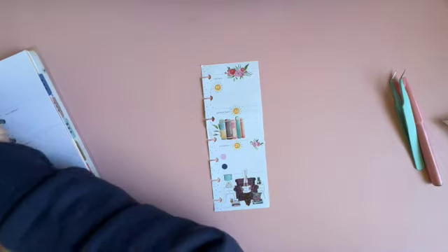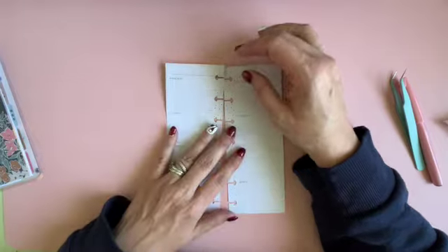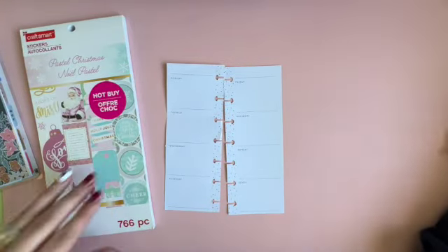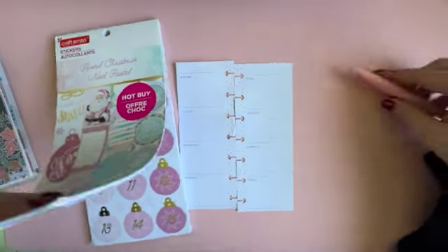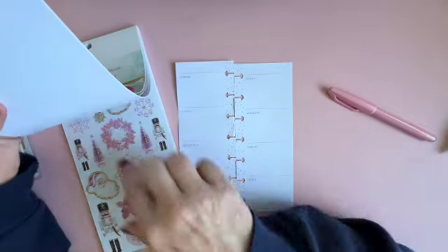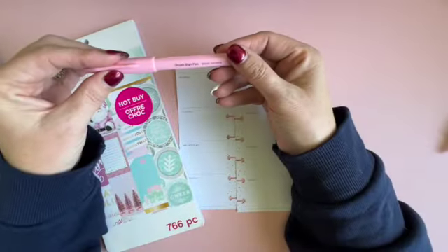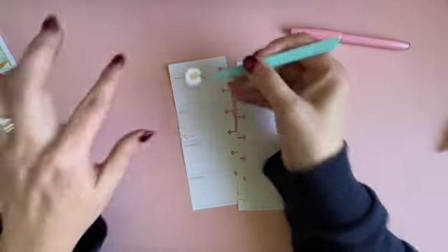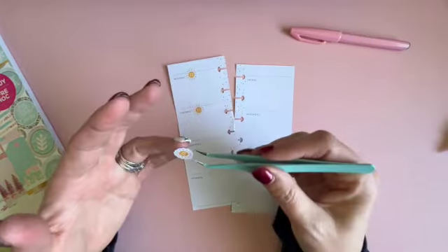We only have one week left. Our final week in July is the 22nd through the 28th, and I decided to go with Christmas in July. I have this pastel Christmas from Craftsmart — I don't remember, but it has a lot of pinks, these pink Santa Clauses and trees. I might actually cover up a lot of the date parts on this one because the yellow is a little contradictory.